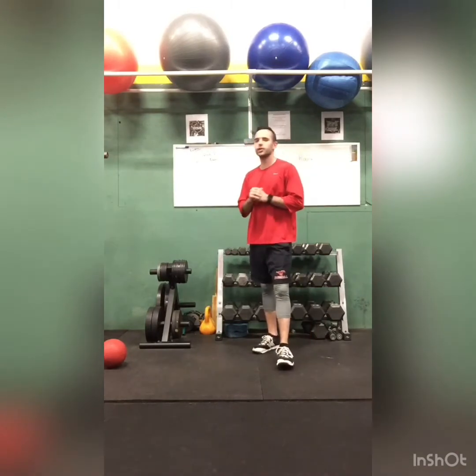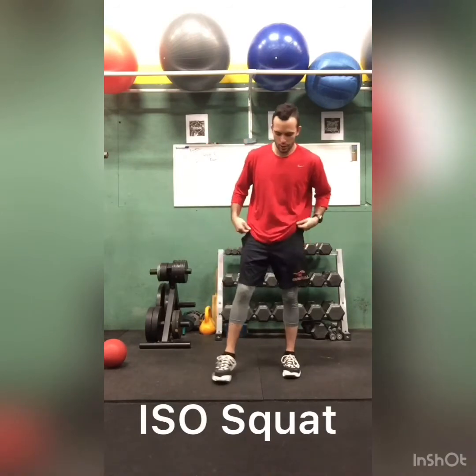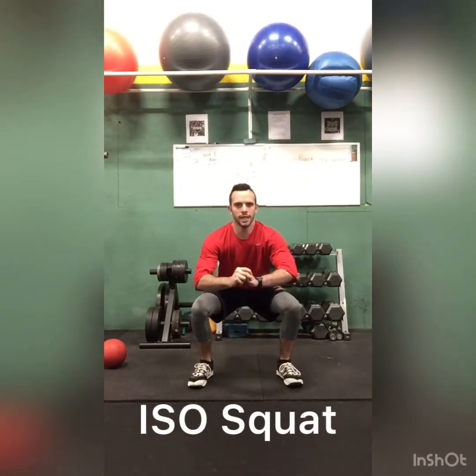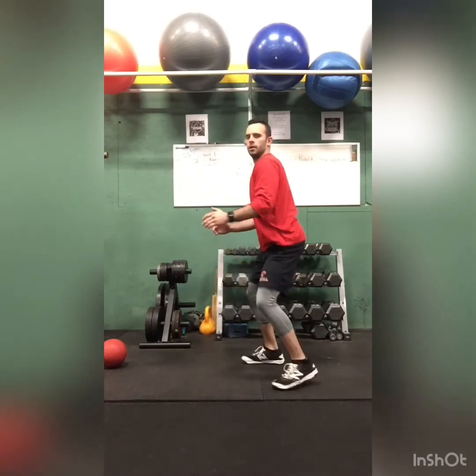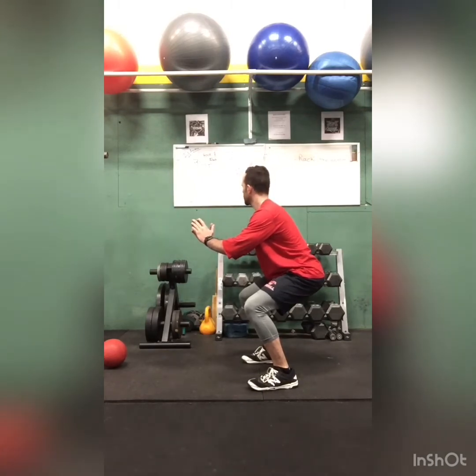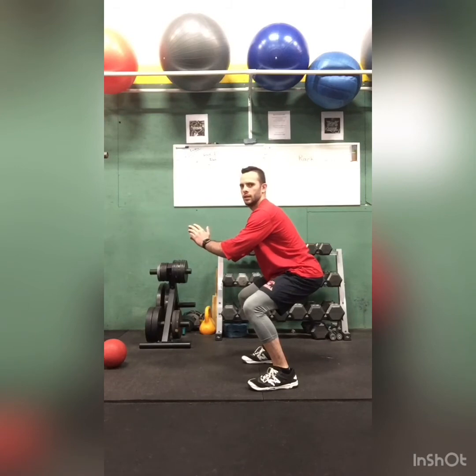The next one we're going to do is an ISO squat — I-S-O squat. That means it's a hold squat. So you hold your squat like this for 20 seconds. Keep your chest up, keep your head back, keep your back straight. Hold for 20 seconds.